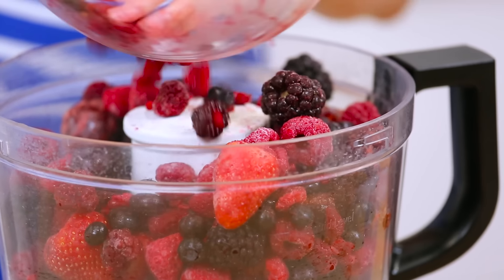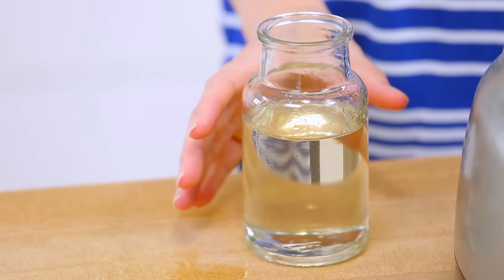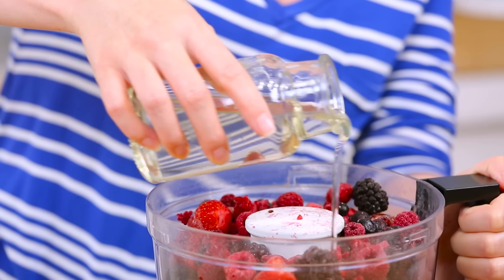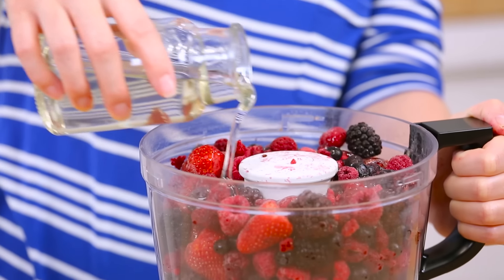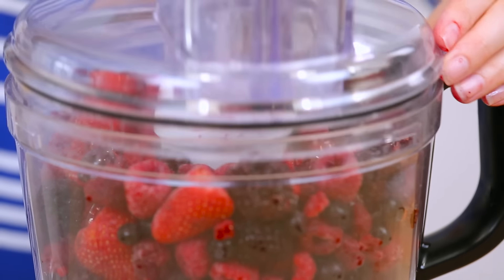I'm going to get them all into my food processor. You can also do this in a very high-powered blender, but if you don't have one, I would definitely recommend using a food processor instead — I find it makes this job way easier. To that, I am also going to add a splash of my sugar syrup. Of course, you get to control how sweet you want your sorbet to be, so you can add a little more or a little less depending on your preference.